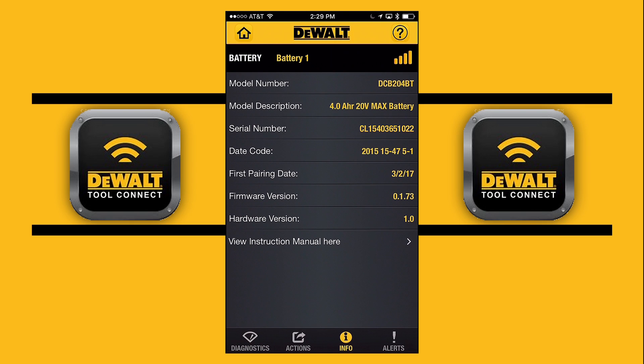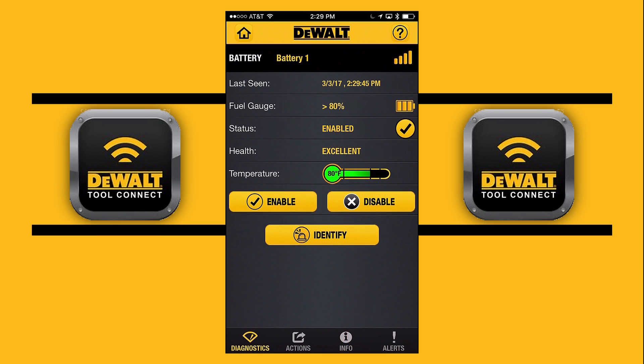Right now as you can see, this screen is showing when I've paired it — the information, the health and life of my battery, or any connected tool. The DeWalt Tool Connect app gives you great information about your connected tool. That's what we have right here on Got a Tool — hope you enjoyed this edition.